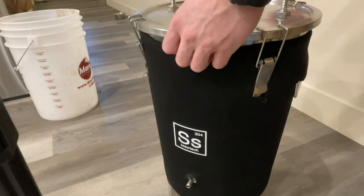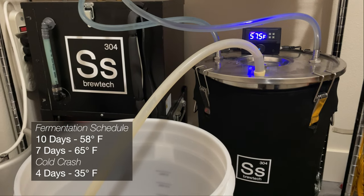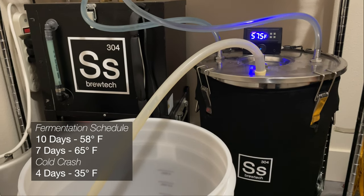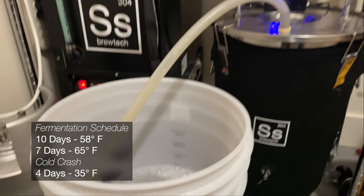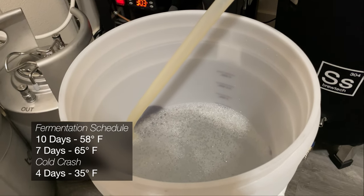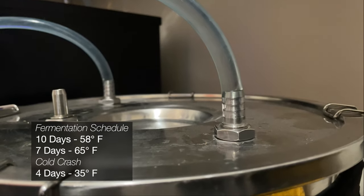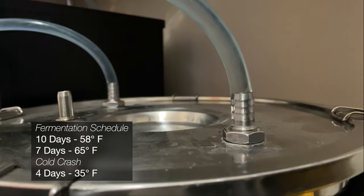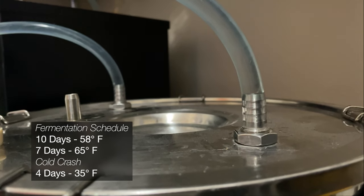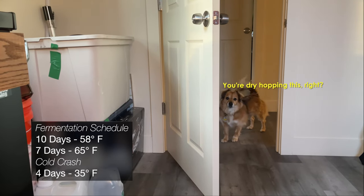With everything agitated, like my dog on the 4th of July, it's time to get out of the way and let the yeast do its thing for a couple of days. I leave mine at 58 degrees or so for 10 days before ramping it up to about 65 degrees, and then finally cold crashing it down for a couple of days. I use a glycol system to keep my beer at temperature, but you can use a fermentation chamber or throw it in a cave — that seemed to work pretty well for a few hundred years.